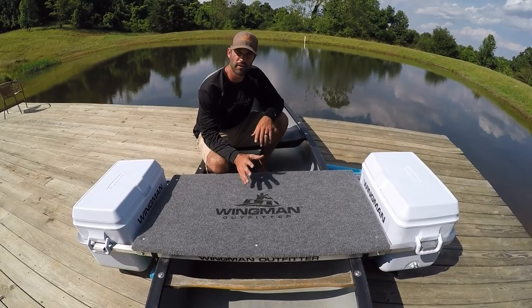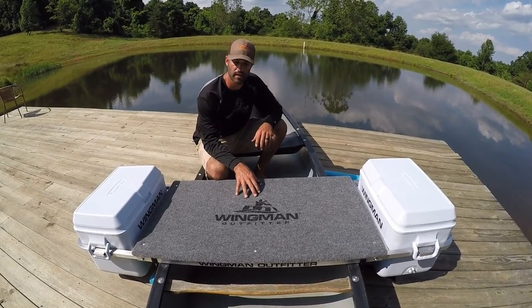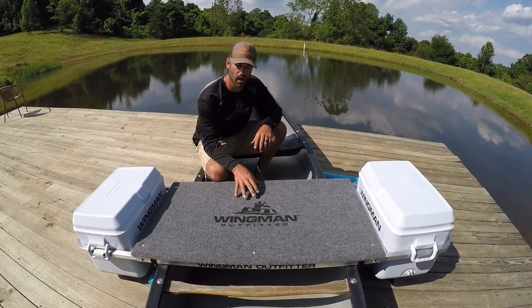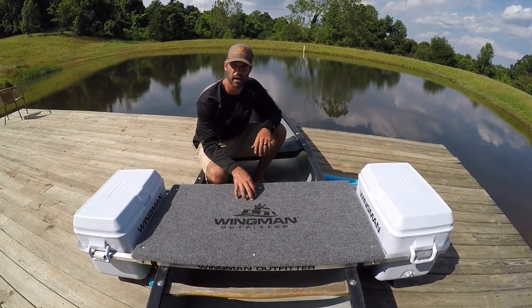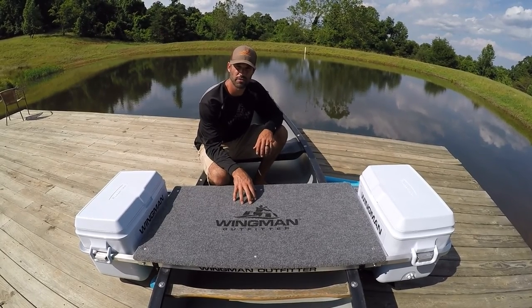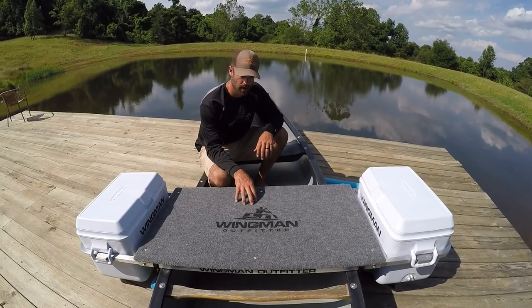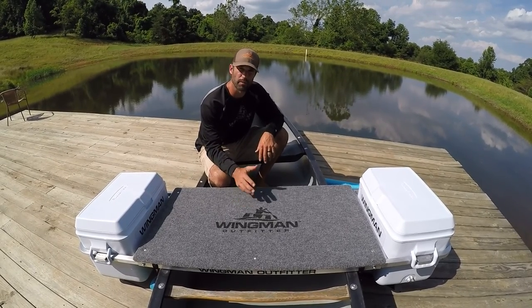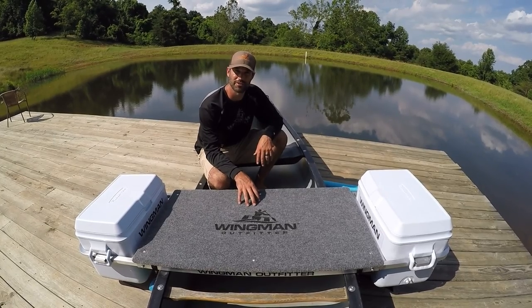We hope this video gives you a pretty good explanation of how this functions and how to put it onto the boat. Go to our website at www.wingmanoutfitter.com — our emails are on there, so shoot us an email if you have any other questions; we'd love to answer them. Again, thank you for purchasing our cooler outriggers, and if you haven't, we hope you'll consider it in the future.